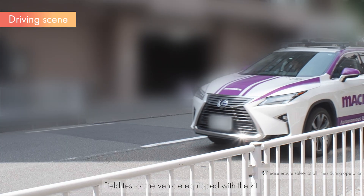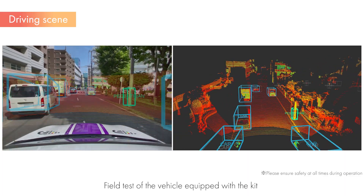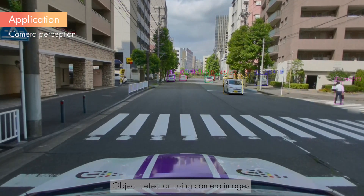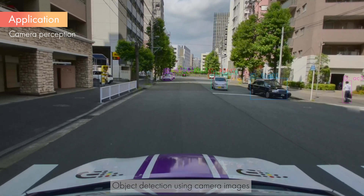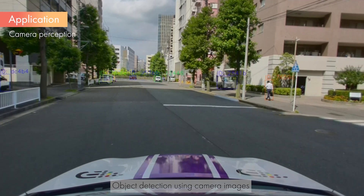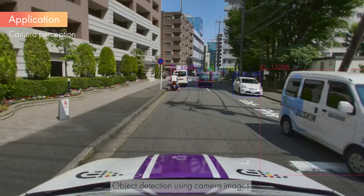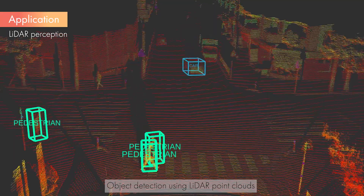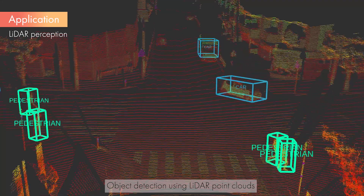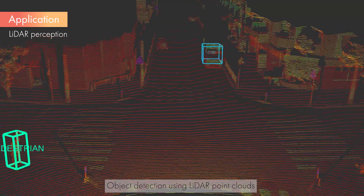Now, let's have a look at an example of the operation of the vehicle equipped with this kit during driving. Here are the results of 2D object detection using YOLOX and ByteTrack. From the camera images, it is possible to detect objects common in autonomous driving environments, such as vehicles and pedestrians. Here are the results of 3D object detection using CenterPoint. From the LiDAR point cloud, it is possible to detect objects such as vehicles and pedestrians as a three-dimensional shape.